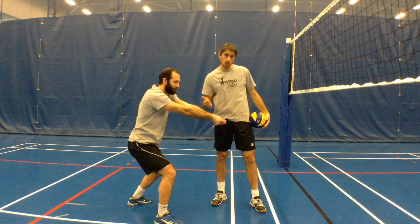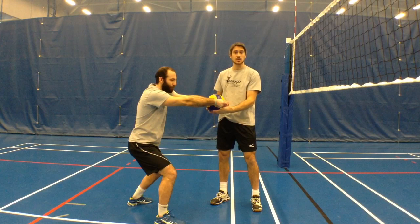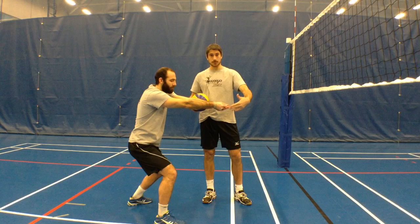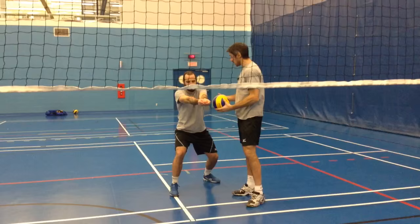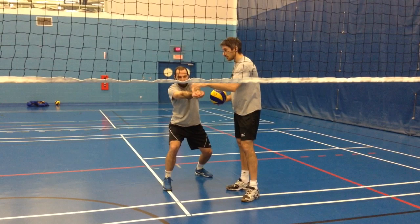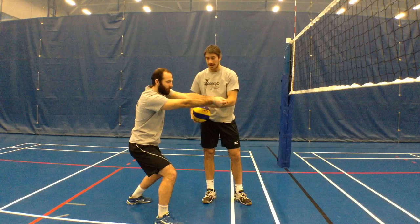So make sure that when you come in to pass those balls within the attack line, you have that nice parallel-to-the-ground platform. Now the other important thing is for Ben, from position four, he's going to want to pass the ball to position two. So what he's going to do is just angle the platform a little bit by lifting the left shoulder, and you're going to see his arms oriented towards the target.